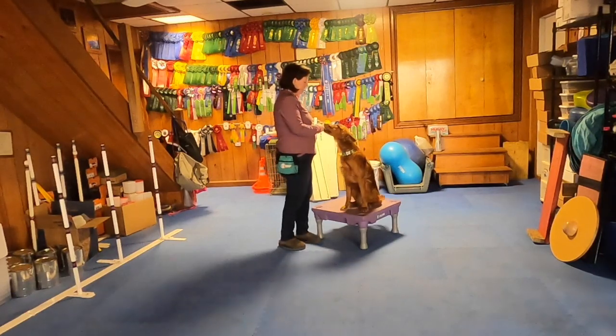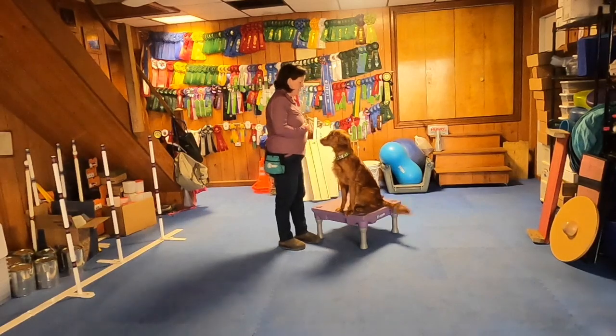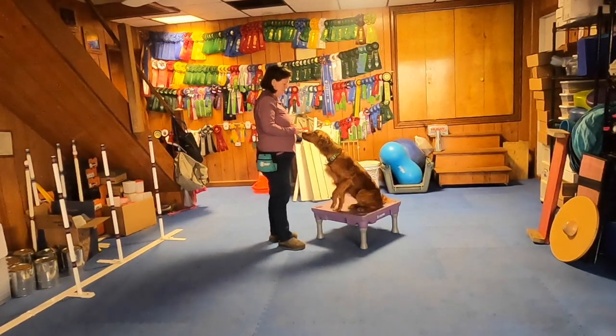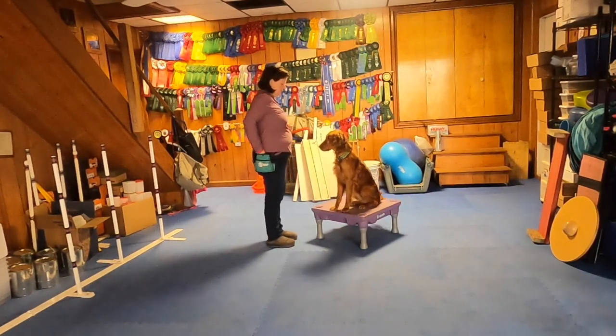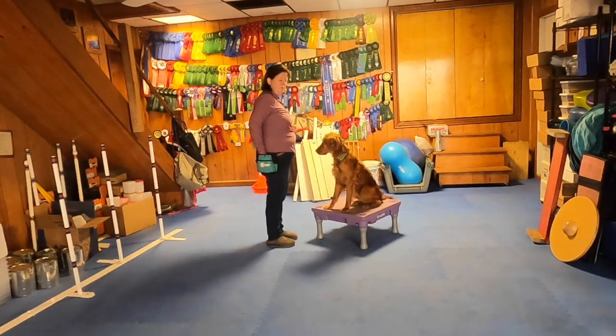I'm going to start by asking Elf to give me her paw and reward that. Then what I'm going to do on the next one is ask for paw, but keep my hands just slightly out of reach. Paw. And when the hand came up, I'm clicking that. Paw. I'm just gradually getting my hand more and more out of the picture.